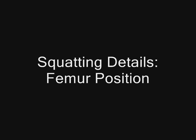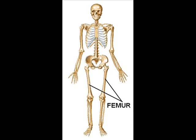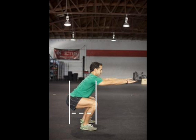I'm talking about a particular detail of squatting, namely the position of the femurs, or the thigh bones. The femur is the longest bone in the body. In a parallel squat position, the femurs cover distance in the sagittal plane — that's front to back distance.